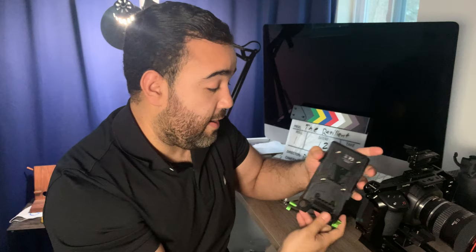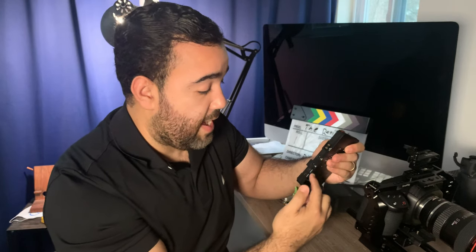I'm using a LanParte V-mount adapter here. It's really cool — it has D-tap and all these different types of voltages. I used to use it with my Atomos Ninja V on my Sony A7S II when that was my main rig. But that's my B camera now for interviews and things like that, and the Pocket 4K has become the A camera.